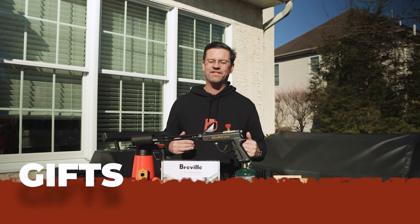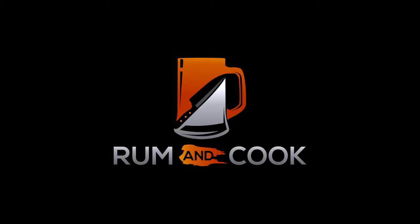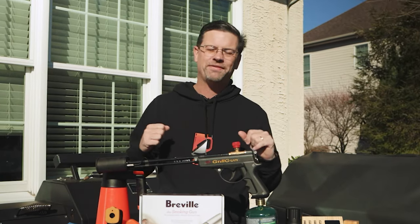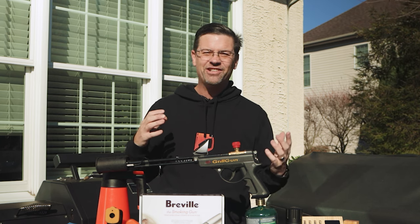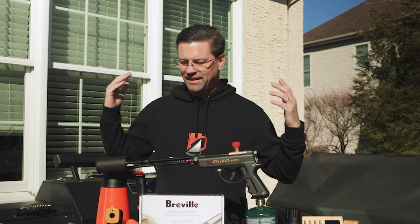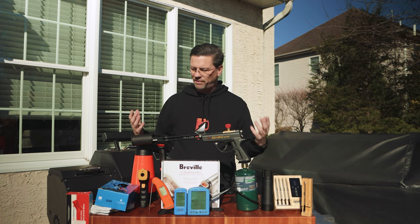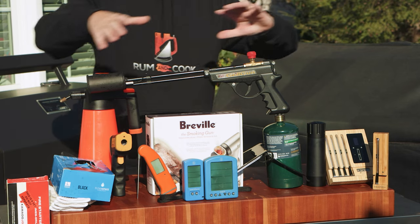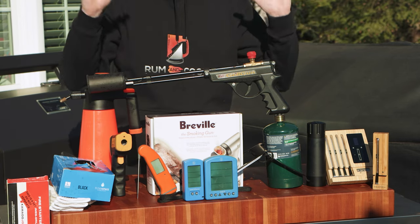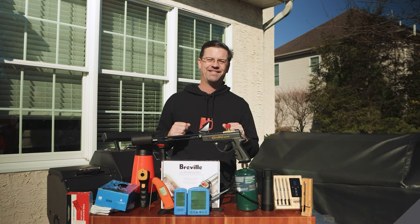Today on the channel we're talking about gifts for the barbecue fan on your list. Welcome back to Patio — my name is Jake, you're watching Roman Cook. I'm sharing with you the tools and gadgets I most use in the backyard around the barbecue. We're going from less expensive all the way up, so I've got some ideas for stocking stuffers and then we get into some bigger stuff.